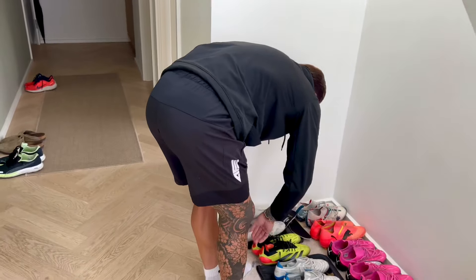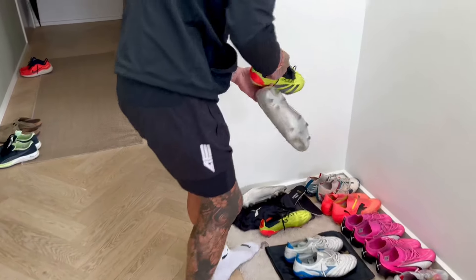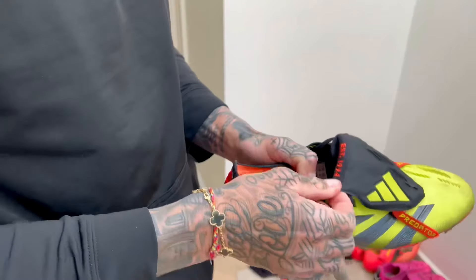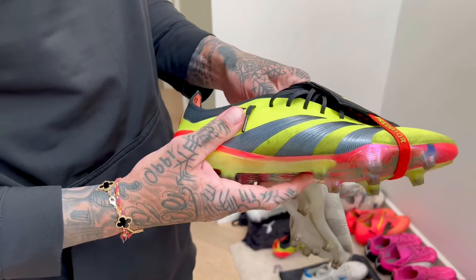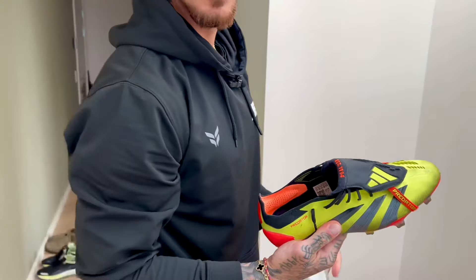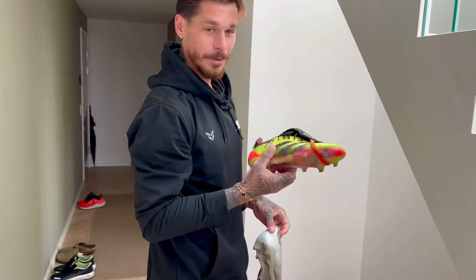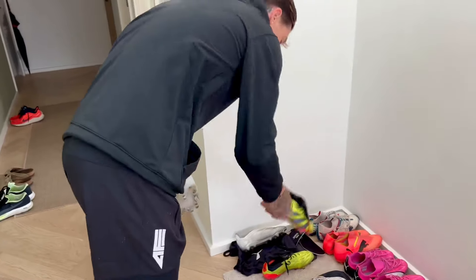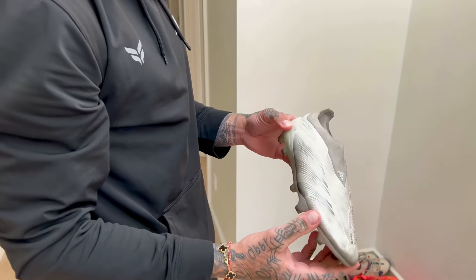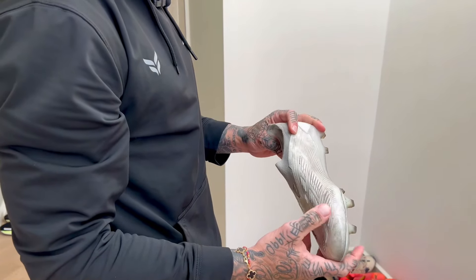Then we'll get into some Adidas. Had to go with the current Preds with the fold-over tongue. We do judge where you wear that tongue — that thing's got to be hanging, just for the vibes. Great colorway as well. And then we have the same boot in the laceless version — white out. Can't go wrong with the all-white boot, for me at least.